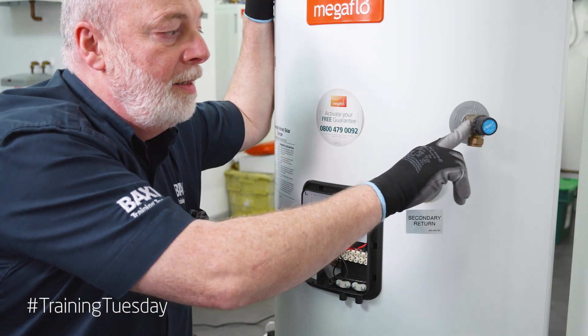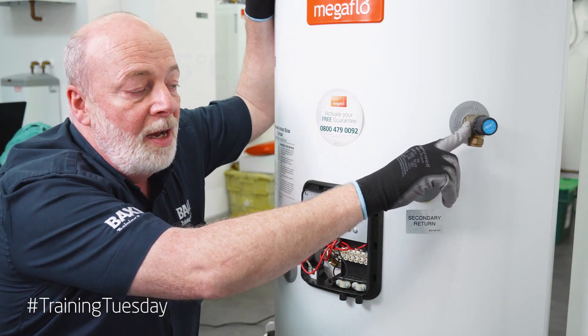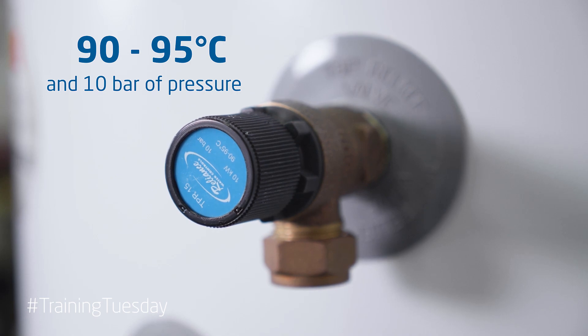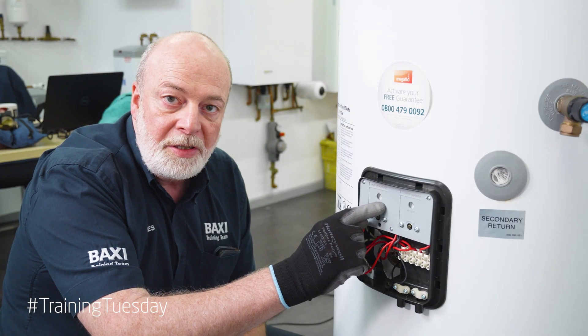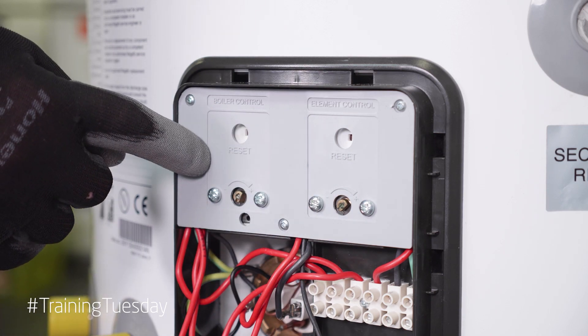Third is our temperature and pressure relief valve, set at 90-95 degrees and 10 bar of pressure. If you notice, there are two thermostats and two energy cutoffs on this cylinder. The first is for the element — the direct side — and the second is for the boiler, the indirect side.